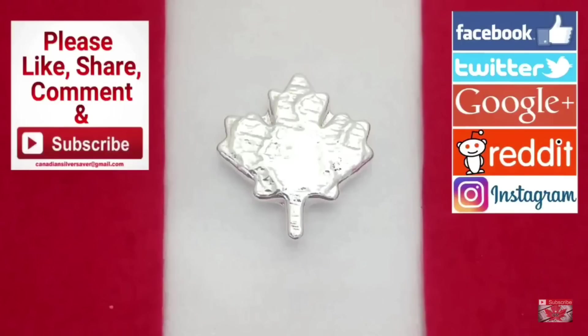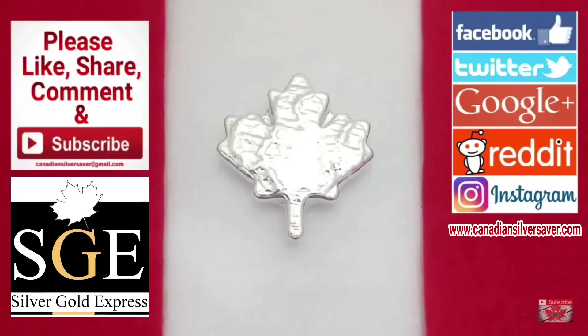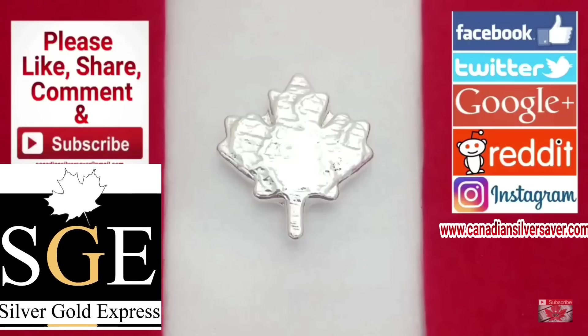Welcome back everybody, Canadian Silver Saver here with another fun video. This one we're going to be starting a new series here called 'Visiting the Old Vault,' and I'm actually going to be reaching out to the community because there's something special in my possession that due to circumstances came my way.